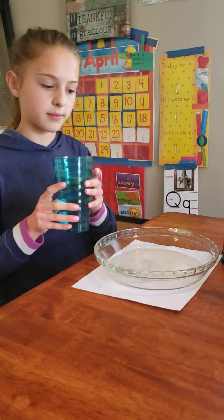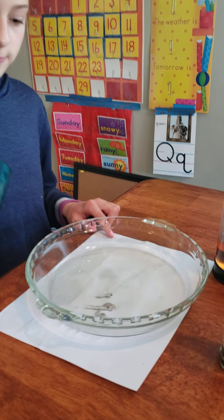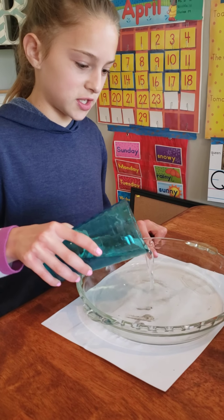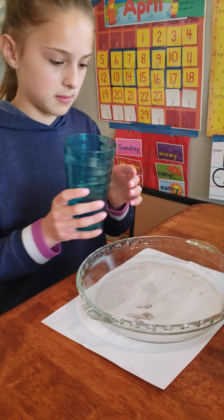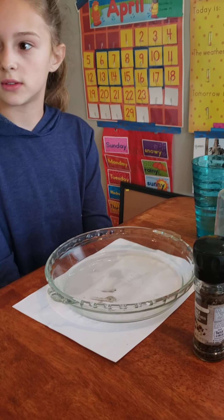Jenna has a pie pan in front of her. This dish right here is called a pie plate. We just have it on a piece of paper so you can see better. Jenna's going to pour a little bit of water in the pie pan — make sure it's covering the whole bottom. Don't want to fill it up, just cover the bottom of the dish.